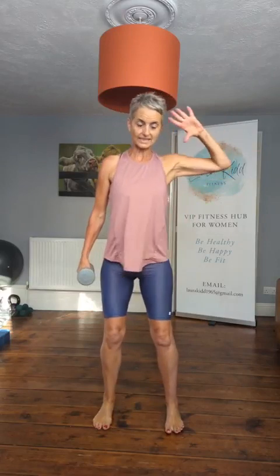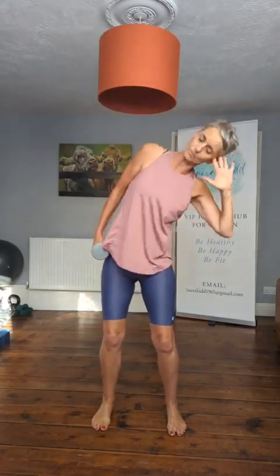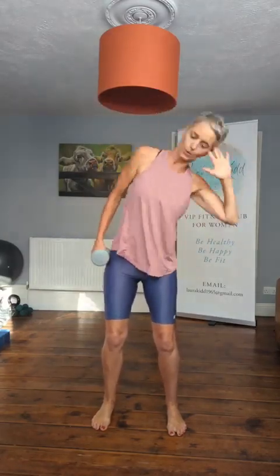Got one dumbbell by your side, one hand. Other hand up here. We're going to crunch — elbow crunching down towards that leg. Keep this dumbbell up and down by the side.